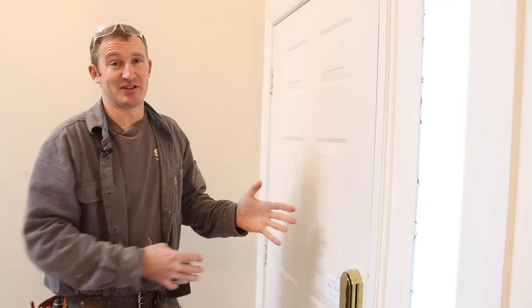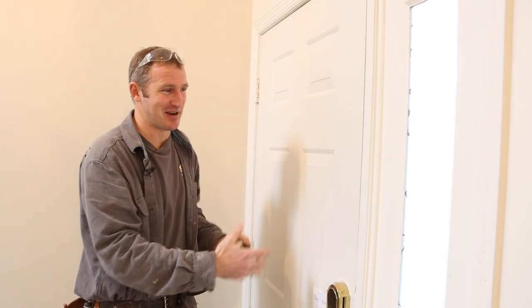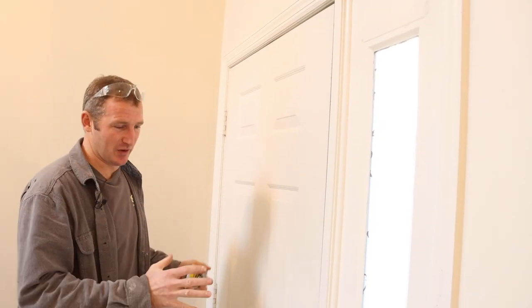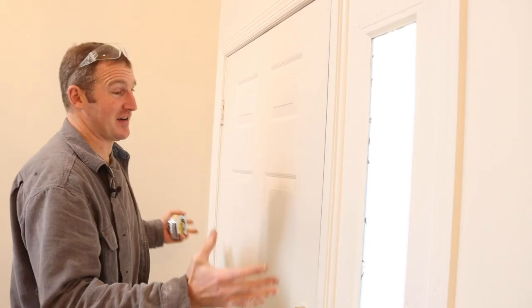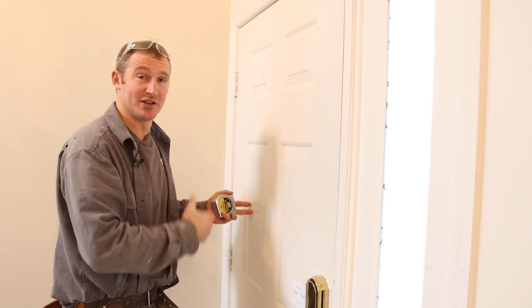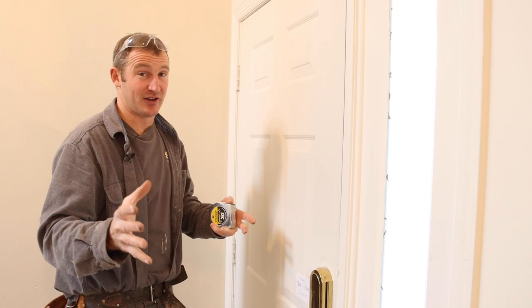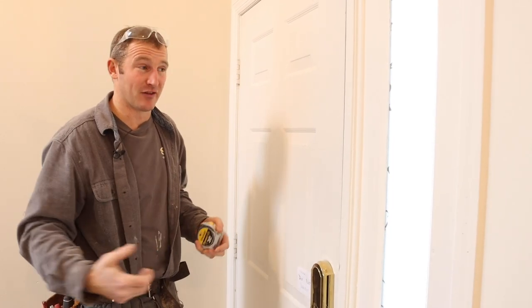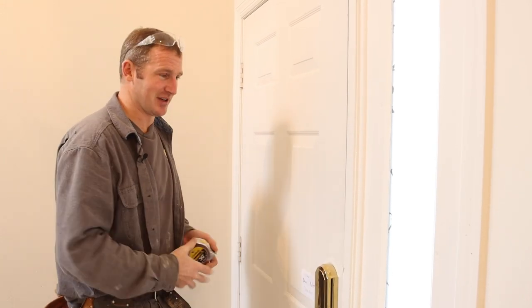Most likely you're replacing the front door because it's ugly and needs to be changed. The weather stripping might not be working, or it's just a builder grade door that you want to put something fancier in. The first step is to always evaluate the size of the door. Typically door sizes go within two inches from 28 inches all the way up to 36 inches. For a front door, you're always going to want a 36 inch door so you can get appliances and furniture in — you want the largest opening.